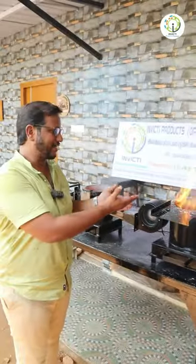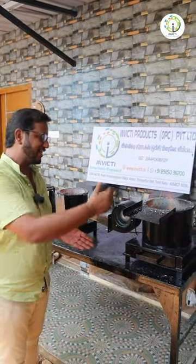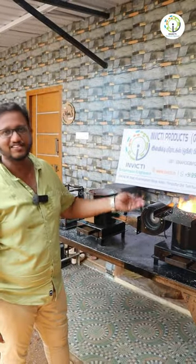This is why you can use a blower in our stove. This is why you can use a gasification process.